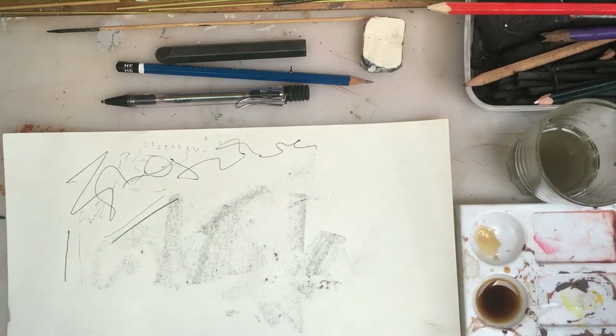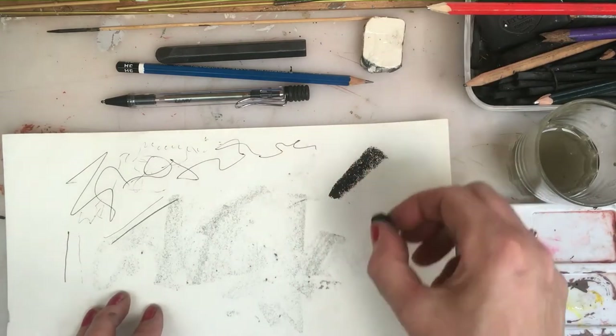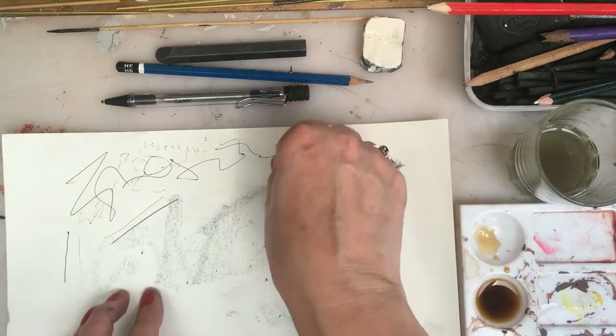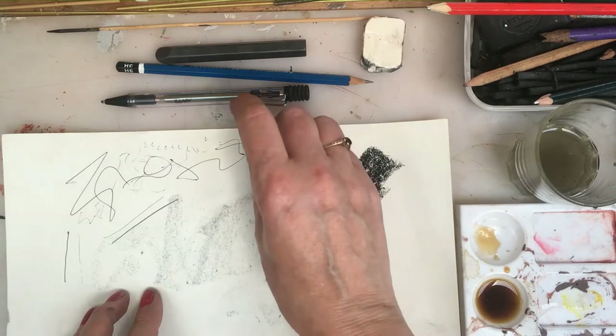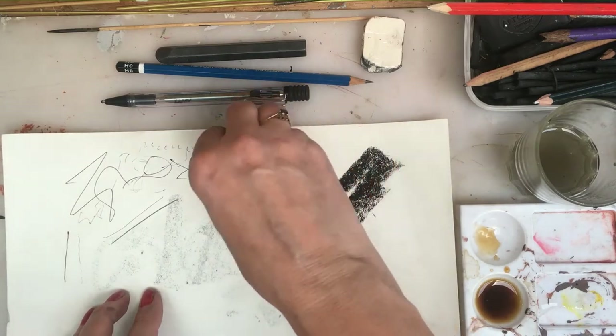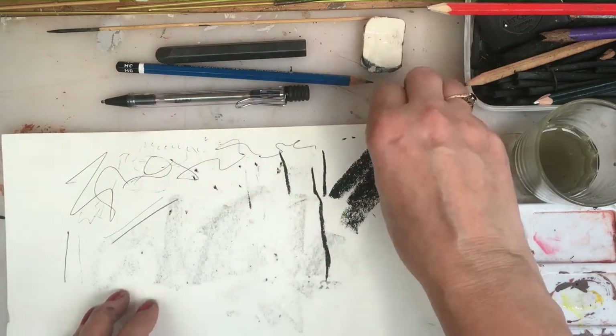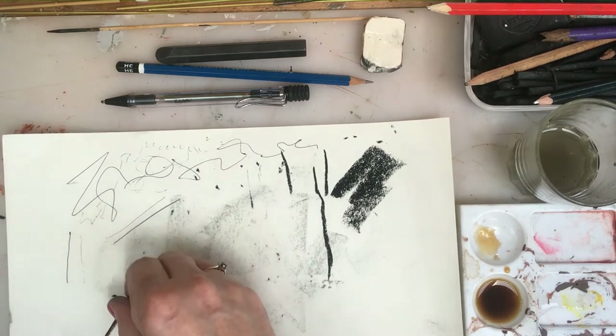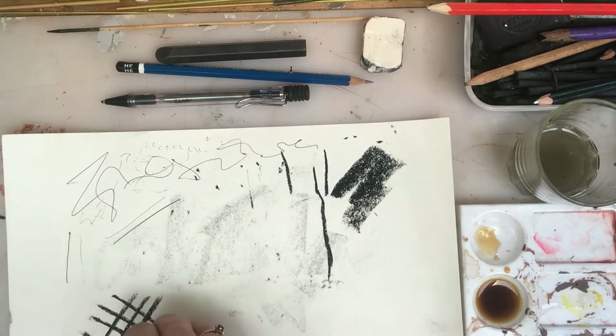If you use charcoal, again you can use it by the side. You can use it with a thin line, different weight of line, smaller line, dotting, cross hatching too. It's a different form of mark making.